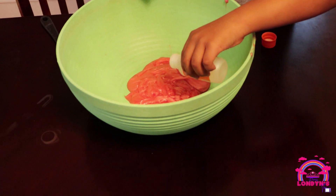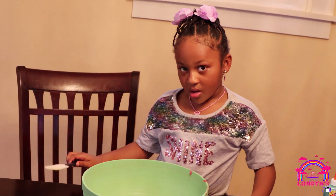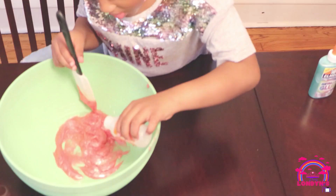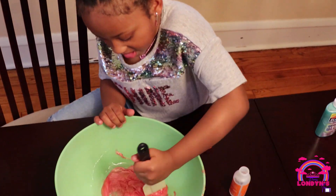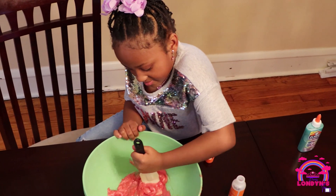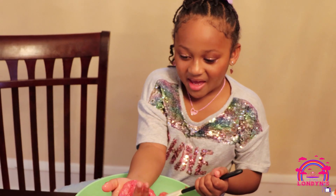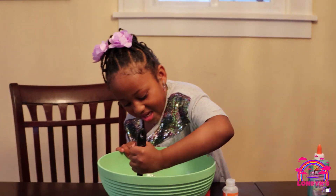Let's do that. There we go. Now let's mix it up. Pour a little more — a little sticky. Mix it up. There we go, keep mixing it. And look guys, so pink slime. It's like my hands are getting wet, but it's getting sticky from the side. So let's keep mixing it up.